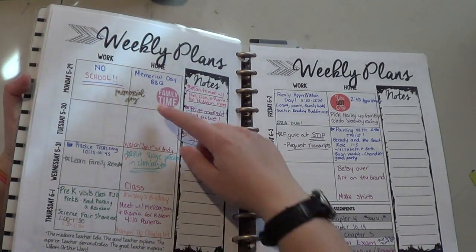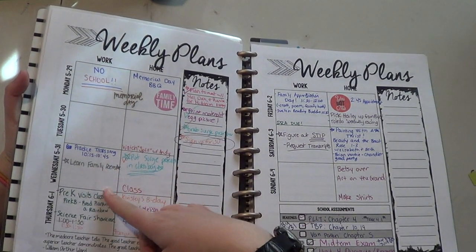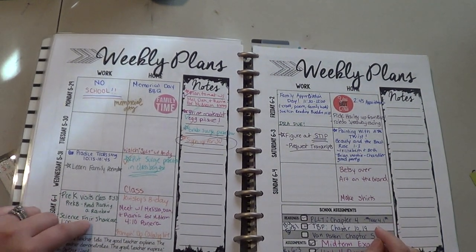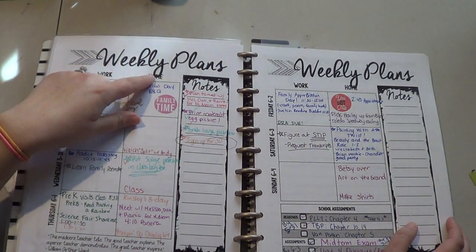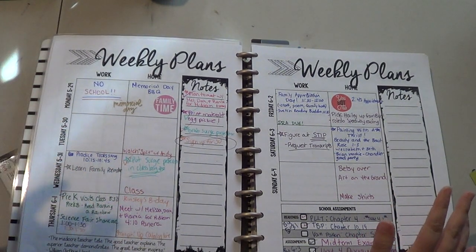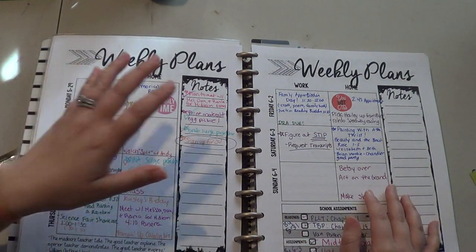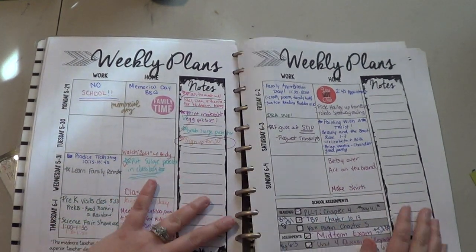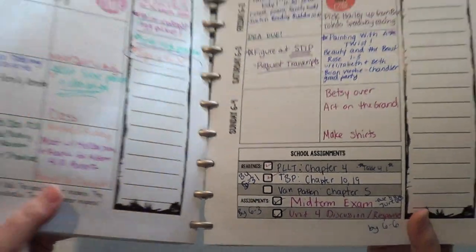So obviously you can see I've got things going on at school — we had no school, we were practicing a song with kindergarten class, the pre-K visited us, we had a science fair, we had family appreciation day, things like that. And then I also wanted to include things for home. So I completely changed this around to fit my needs because all the other planners had more things that I didn't need — more boxes or not enough boxes, and they didn't have it split up. I really like the way this is now split up. And then I have a spot where I can write my notes down. And since I'm in grad school I added a little section for school assignments, so now I can have my readings and my assignments in there and when they're due.